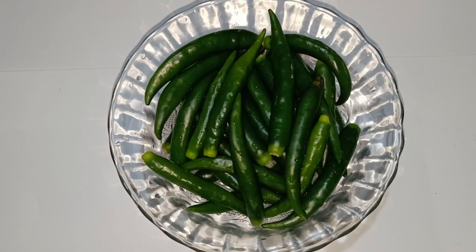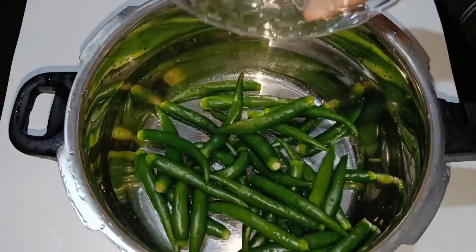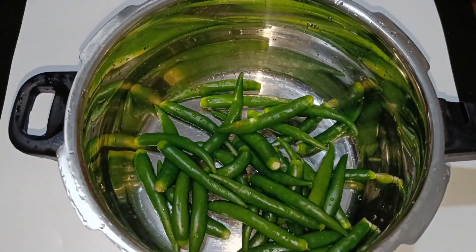Let's take 2 pieces of green chili. I have 250 grams of green chili and I put it in the cooker on the stove.